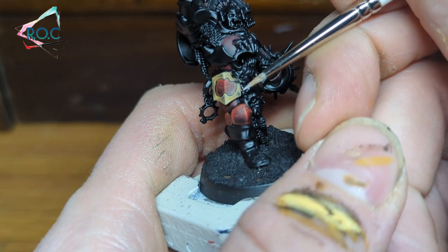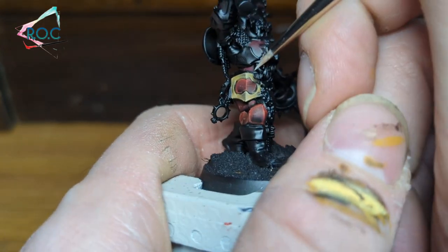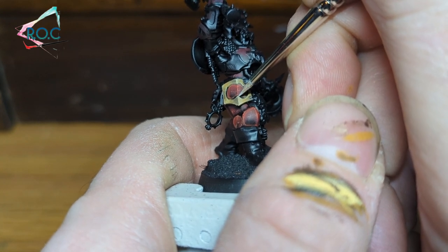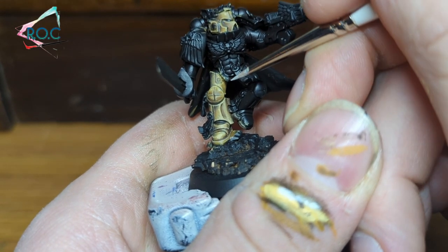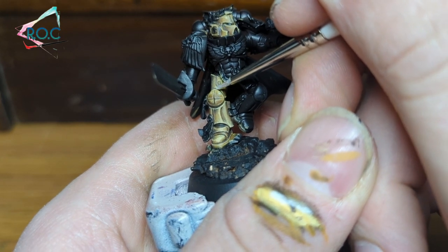I then went to pure white. You want to use this quite sparingly otherwise you'll bleach out a lot of the yellow. Mostly I did very thin edge highlights on the highest parts closest to the light source, and small dots on sharp edges such as the corners of the armour. I also dotted the centre area of rounded shapes such as the helmet and each section of the knee pad.